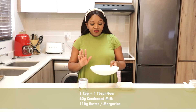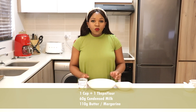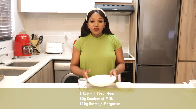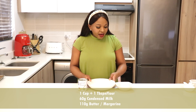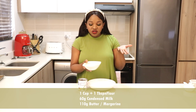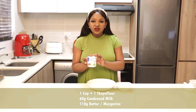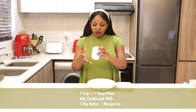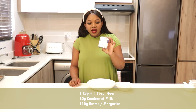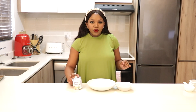The ingredients we need are very simple — basically flour, condensed milk, and butter or margarine. I have one cup and one tablespoon of cake wheat flour, about 110 grams of margarine (you can also use butter), and lastly condensed milk — I'm only going to be using 60 grams. This container is about 385 grams so I'm just using a tiny bit.